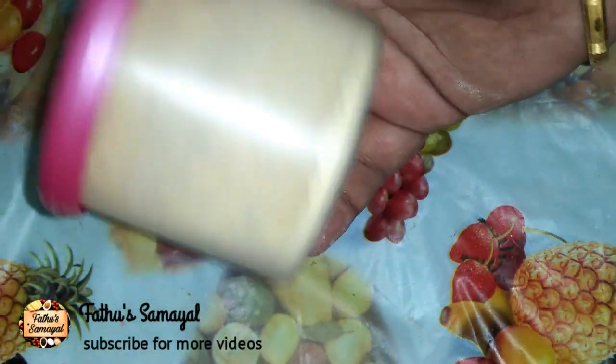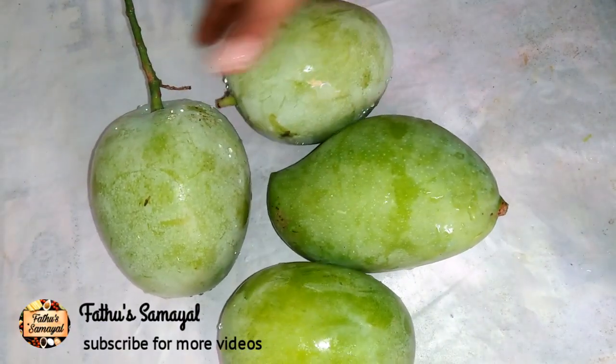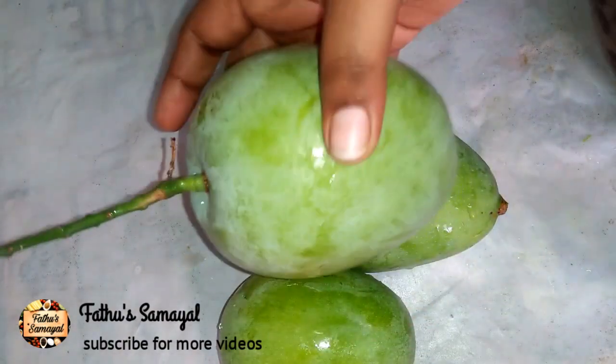If you like this recipe, subscribe to our channel. Now, we have 4 mangoes. You can use the Amcho Powder.